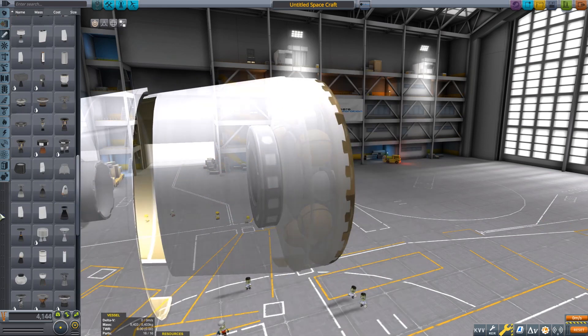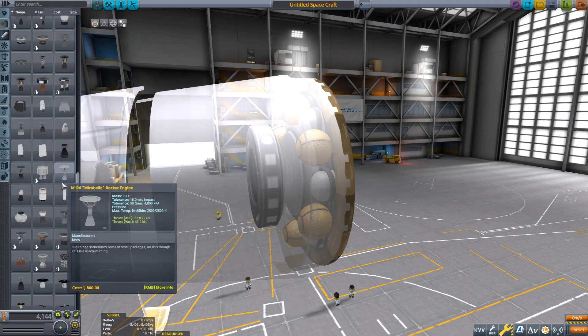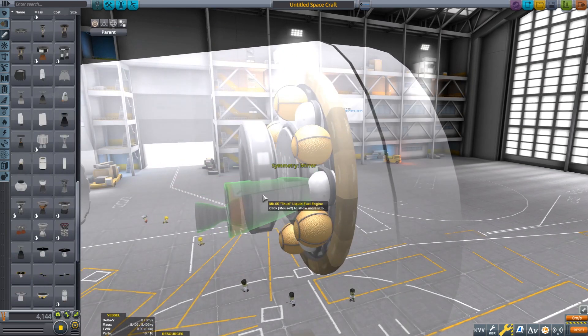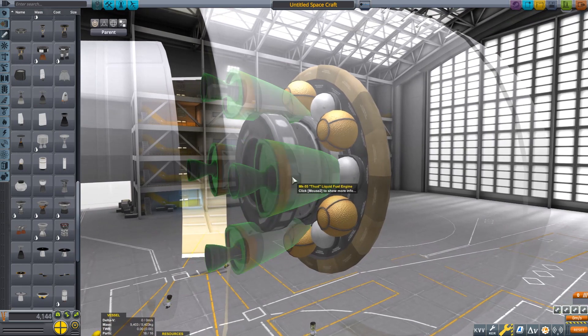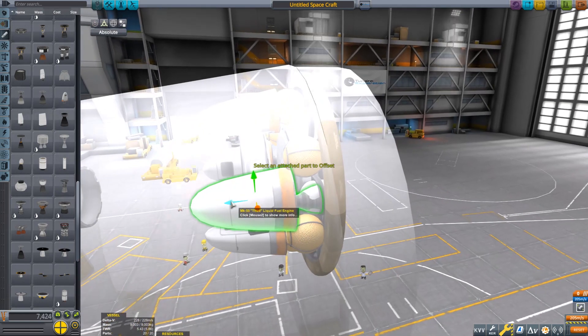So for example, if I want a launch escape system, I can grab some engines. I say some engines because there is a wide variety. I have a lot of stock and non-stock engines, so I don't play stock.